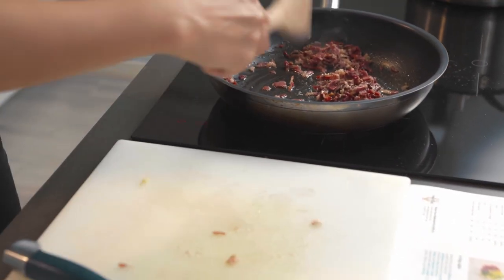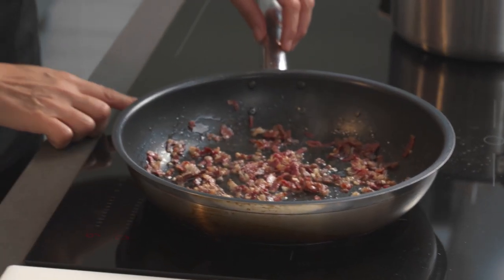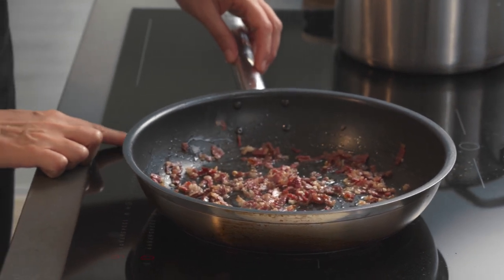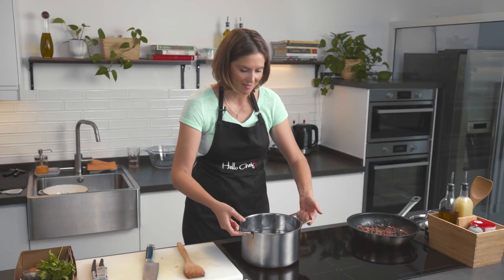Now as you can see it's starting to crisp up, so I'm going to toss in the garlic. I'm going to switch off my pan and put it to the side. This is a really important step because we want the pan to cool down properly before we start tossing in the egg mixture, so that we don't make scrambled eggs.